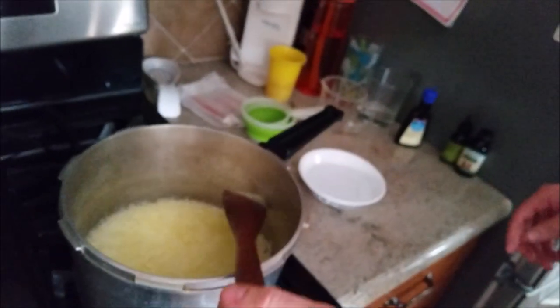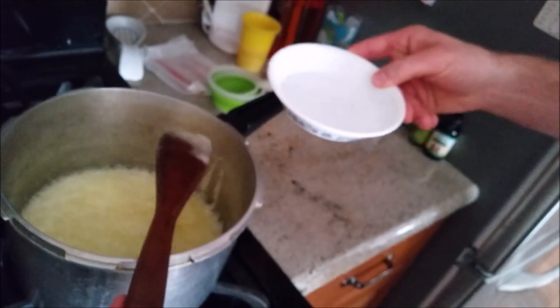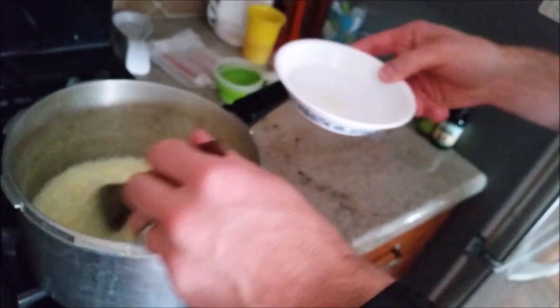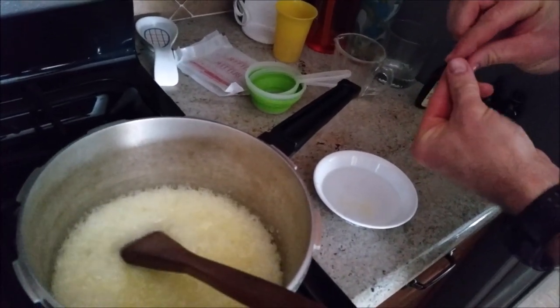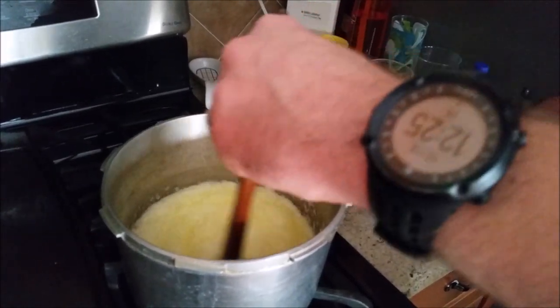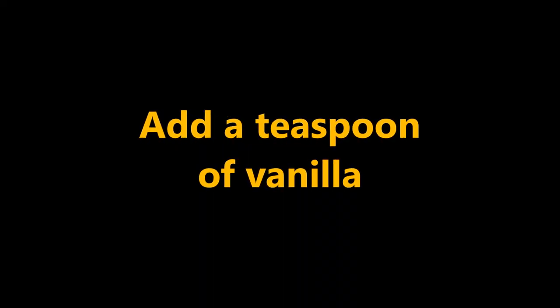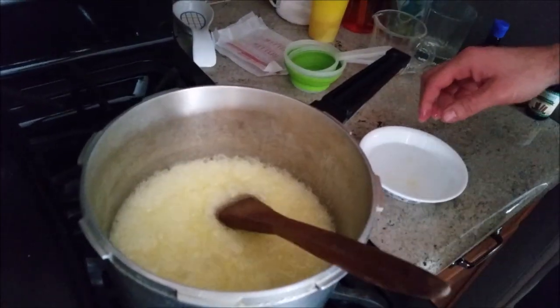Now we are going to take a little bit of this and put it in our little bowl of ice water. Dump it in there like so. Now as you can see, it is still pretty soft. You want to make sure you keep stirring it — you don't want it to burn.